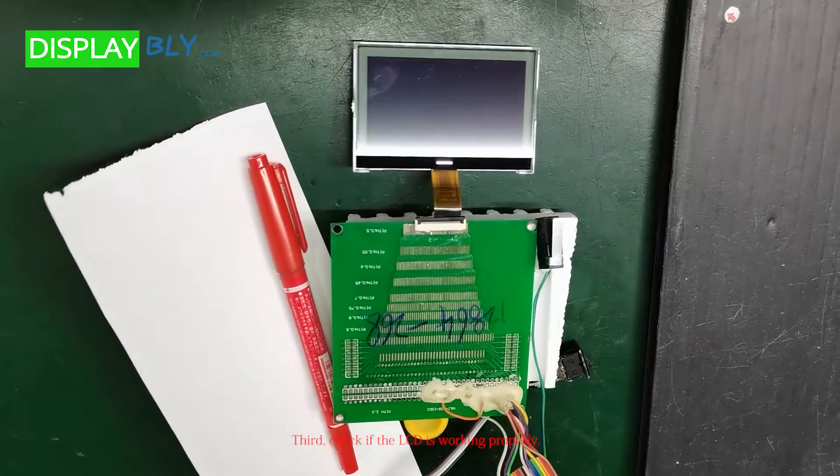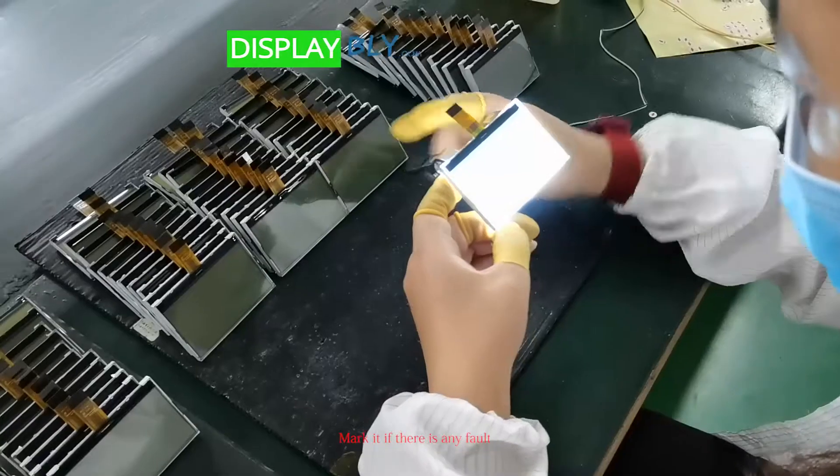Third, check if the LCD is working properly. Mark it if there is any fault.